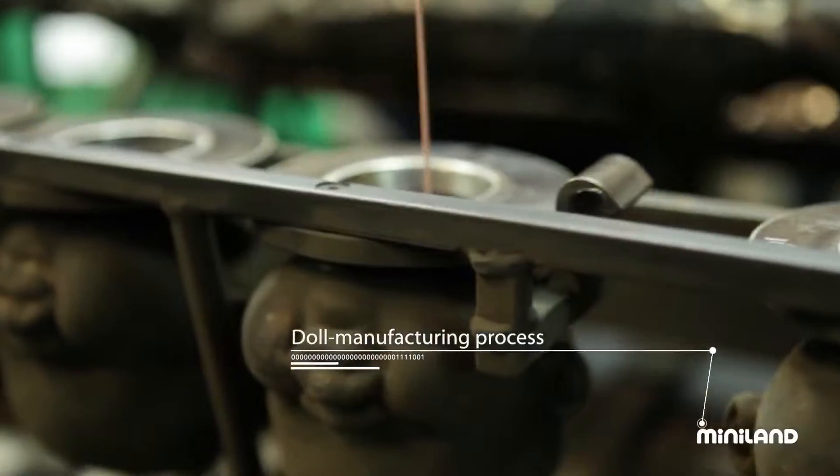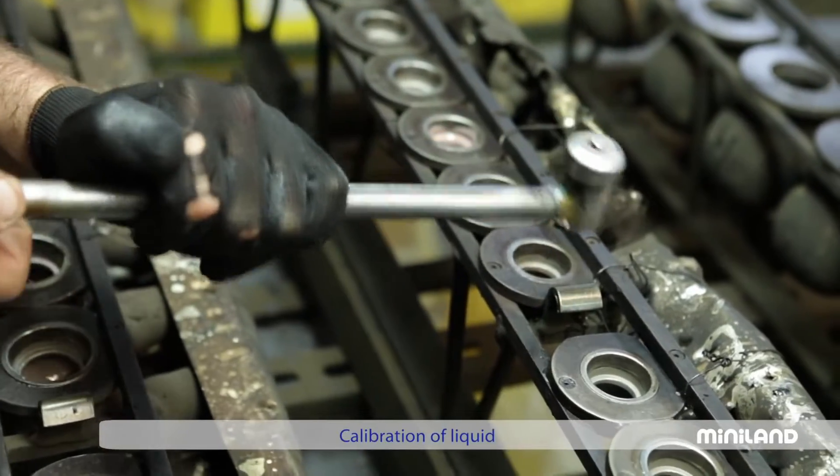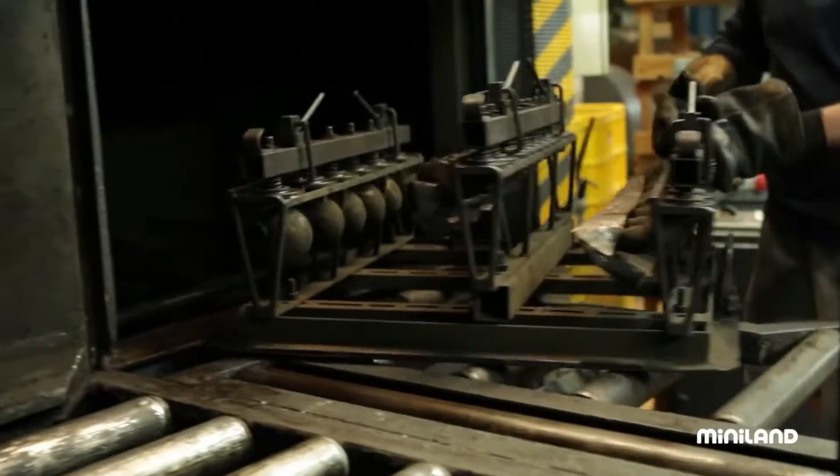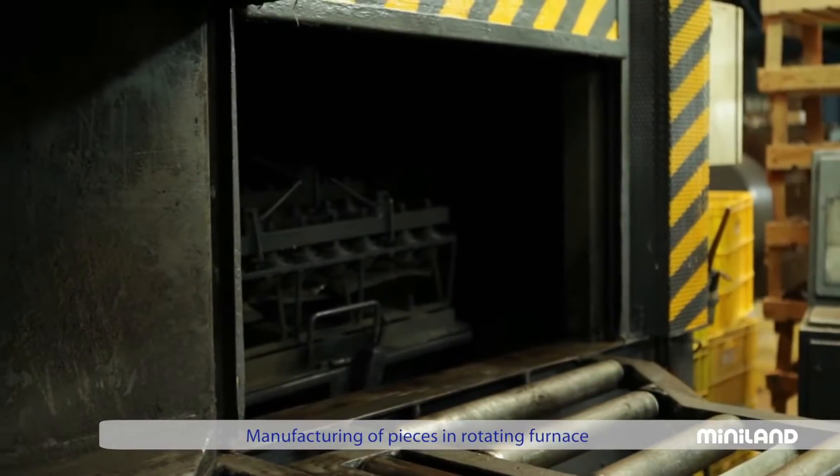As part of making dolls, we have to create the part that will eventually be the head. We begin by pouring a small amount of liquid into each one of the moulds. Inside the rotating furnaces, the mould will continue to rotate until the vinyl assumes the shape of the mould.